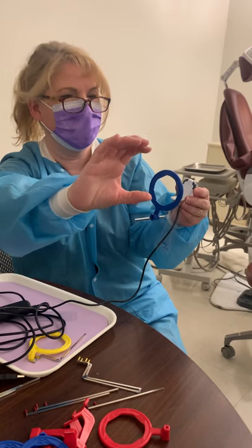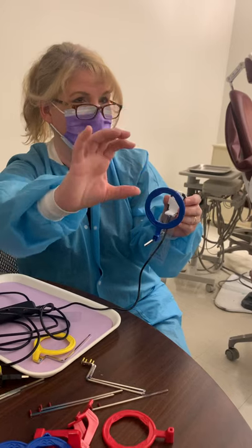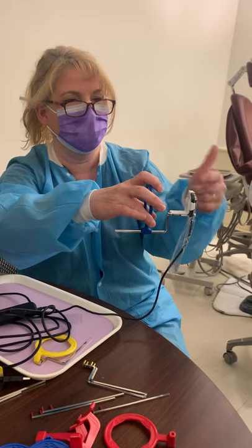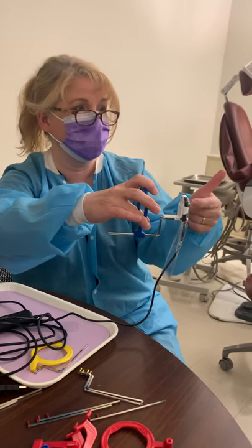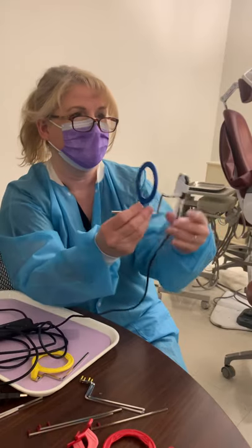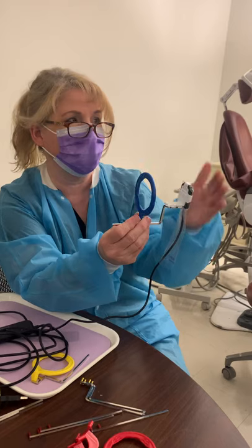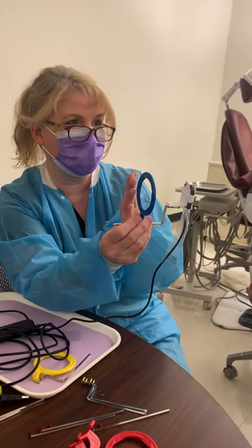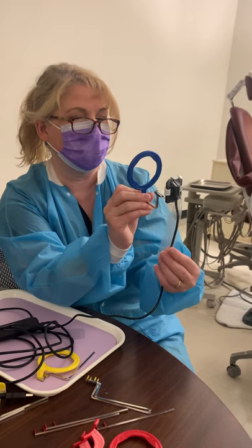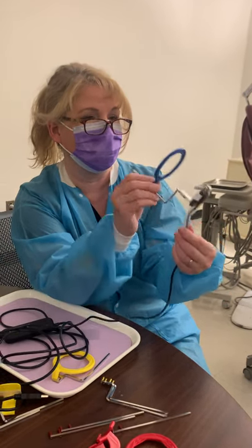This is an aiming ring. The tube head has a cone off of it called the PID — positioning indicator device. We line it right up to the ring, and then the beam comes straight out and hits our sensor, whether it's a film sensor or PSP sensor. That's the whole concept — this holds it in the patient's mouth and holds your sensor parallel to the teeth.